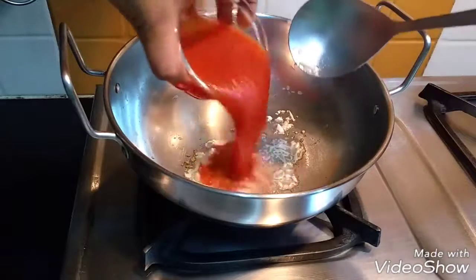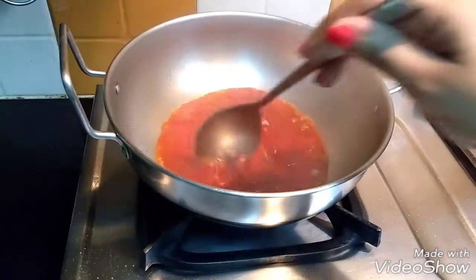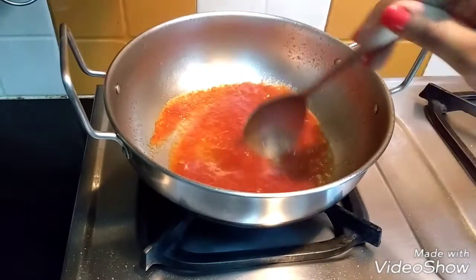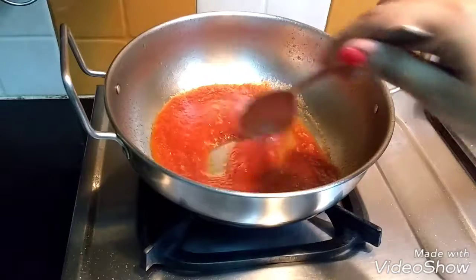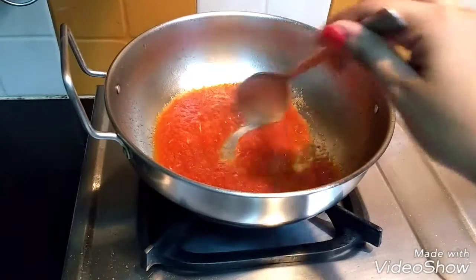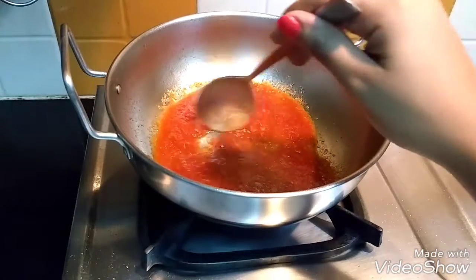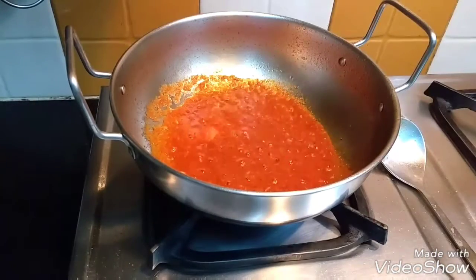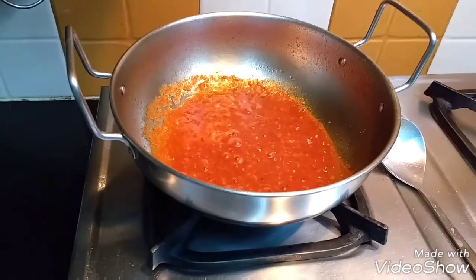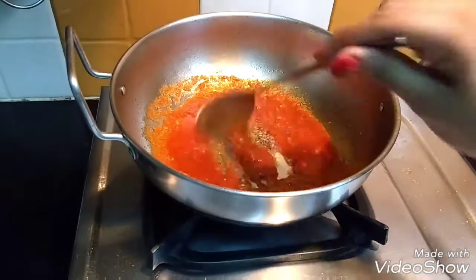Now add in your puree and let it cook till all the water evaporates. Now add in the salt and the oregano and stir it in.